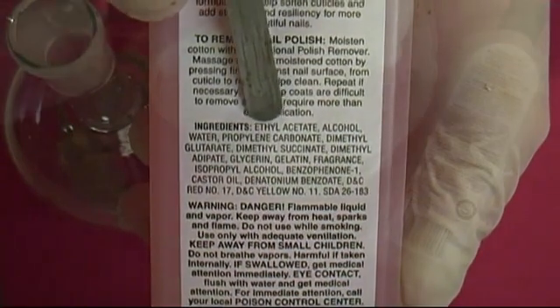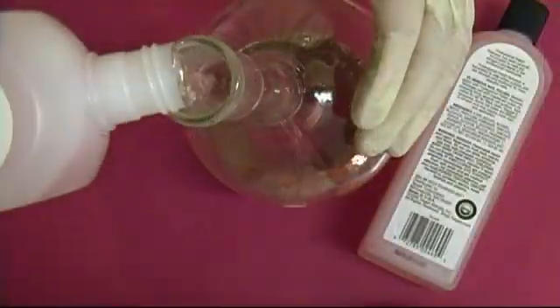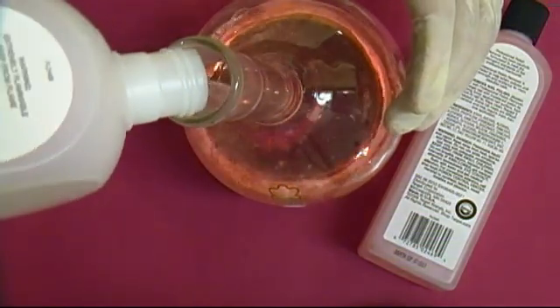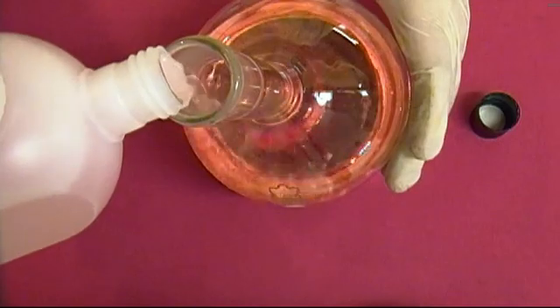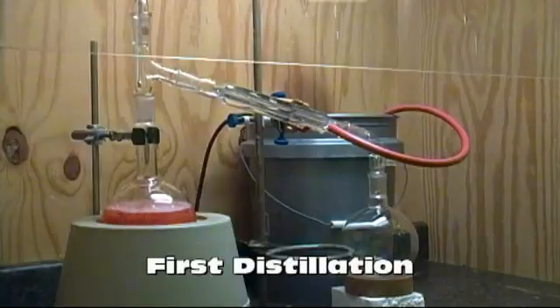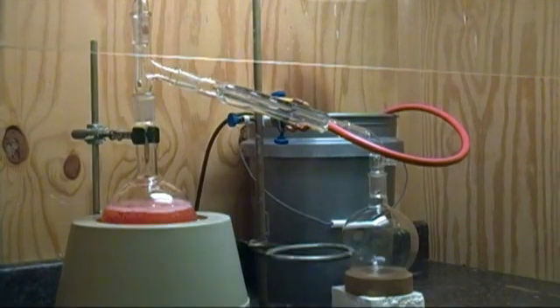Open both bottles and begin adding them to a 1 liter round bottom flask. We will start by doing a simple distillation. The ethyl acetate will come over at about 77 to 100 degrees C. For the brand that I used, it was first to come over. However, other brands may put in some lower boiling ingredients, so discard anything that comes over below 77 and above 100 degrees C.